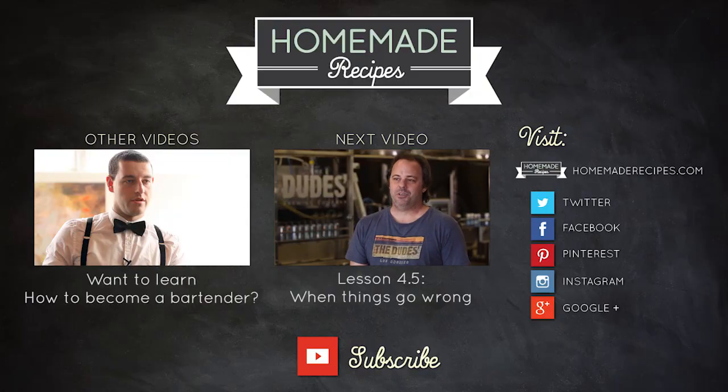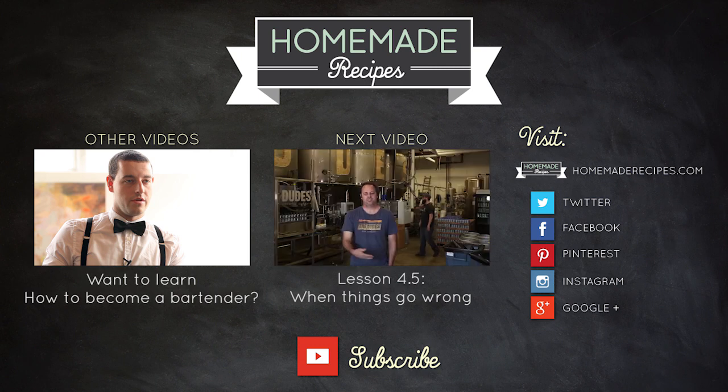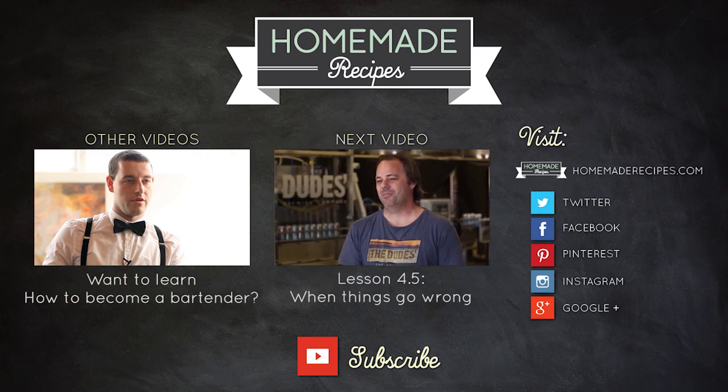You keep good notes, you keep it clean, and don't be afraid to reach out and email other homebrewers. There's so much available information online, it's hard to screw up a homebrew.